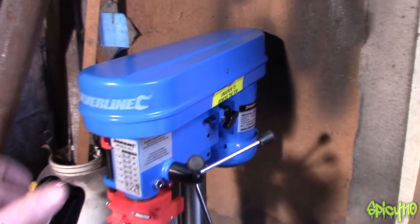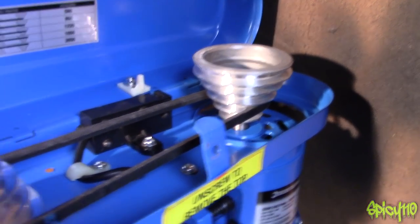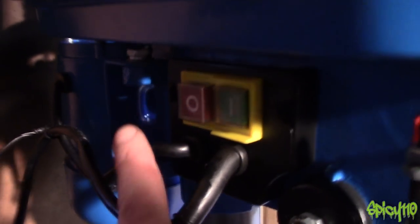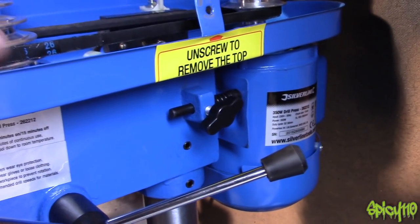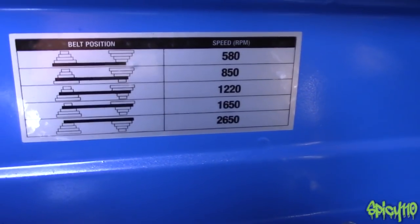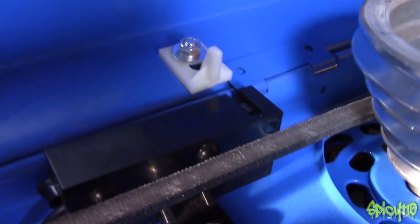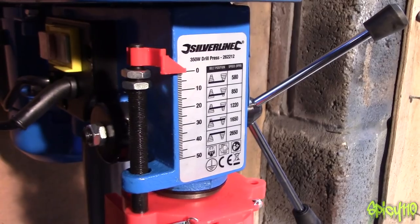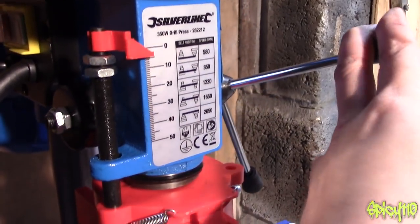Here's a quick close look at the pulleys inside. You have to loosen off these nuts just a little bit, and then you've got this tensioner here to change it up and down — that's what your different speeds are. There was that switch I referred to. And on the front you've got this depth gauge — it's not brilliant, but it's all right.